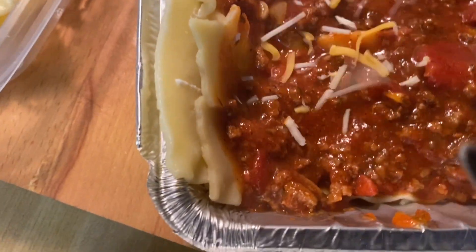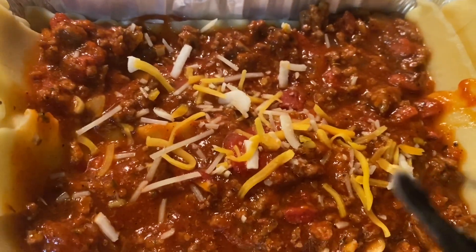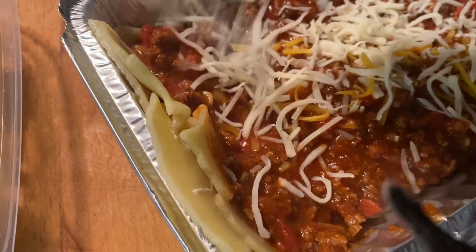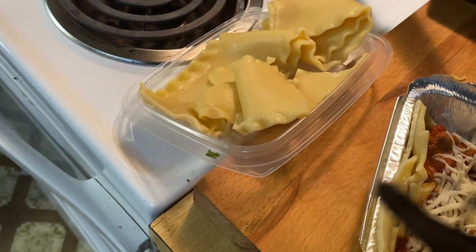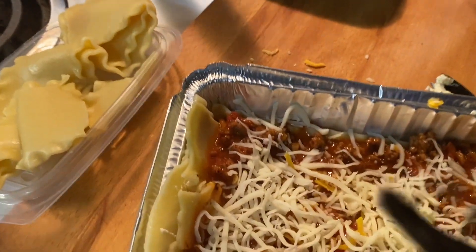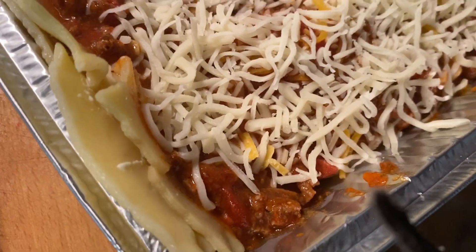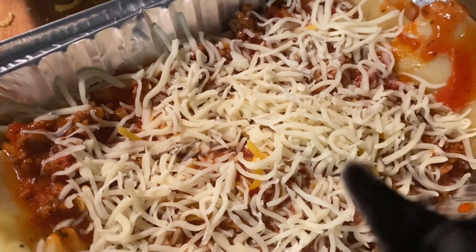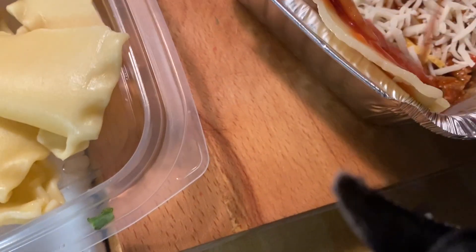Add some of that yellow cheese. We have one more layer — add some mozzarella. For the sides, we don't want the sides to burn, so we're gonna take some of this tomato sauce and just put it on the sides. Cover it nice with that beautiful sauce.